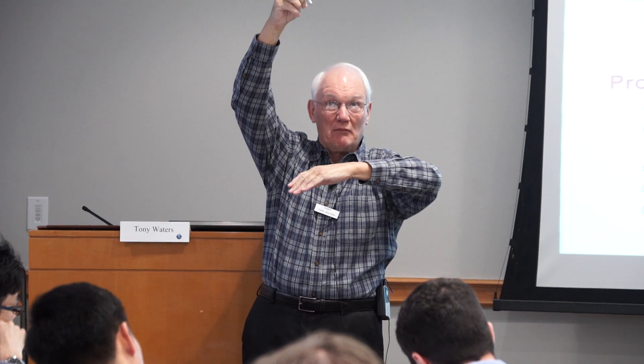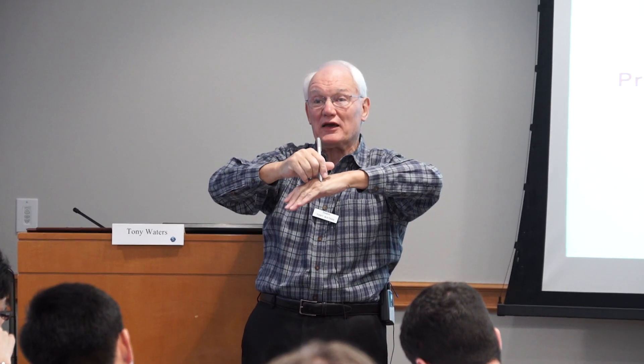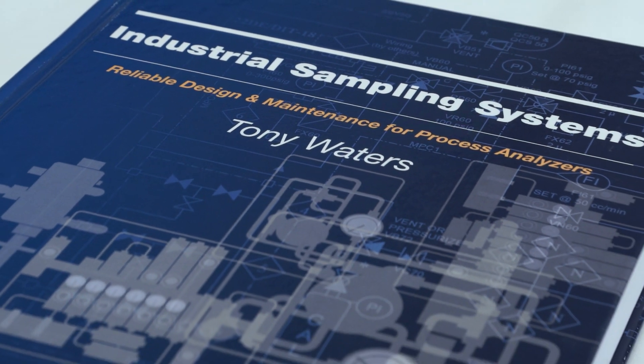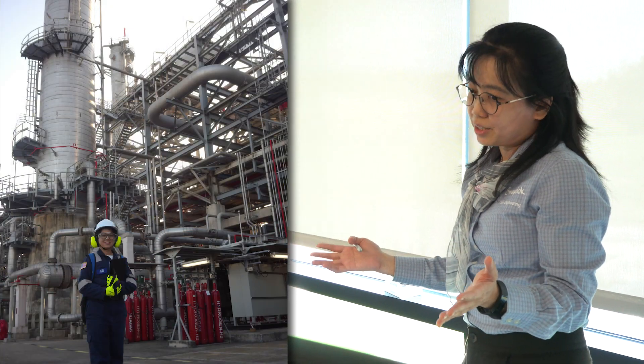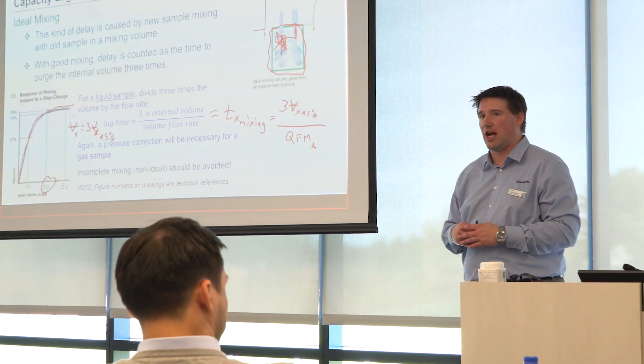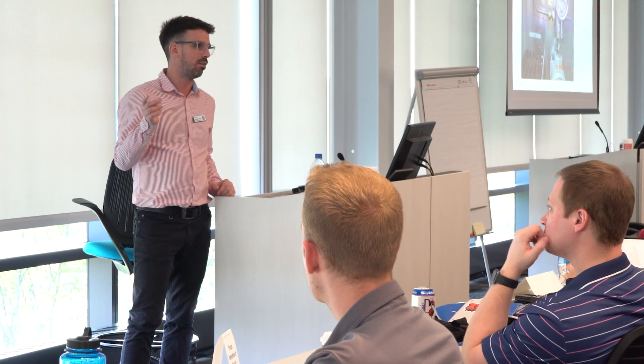Tony Waters is an industry expert who works with sample systems and has been doing it for over 50 years. He's written the book on sample systems and is well respected throughout the sample system and analyzer community. The instructors have had a lot of experience in the field looking at problems, sitting in training classes, and listening — and now they're in a position to go out and teach it. They're all very good engineers; they know it, they can teach it, and they're doing a great job.